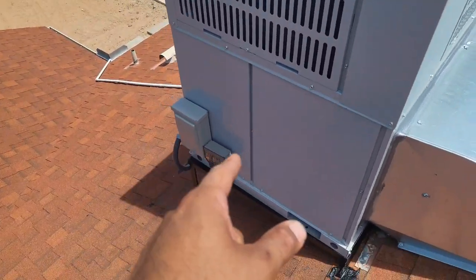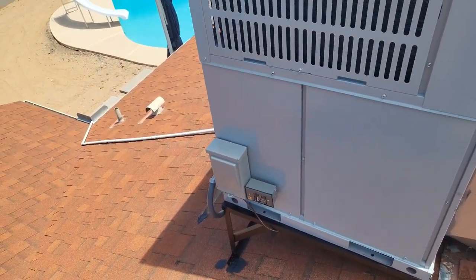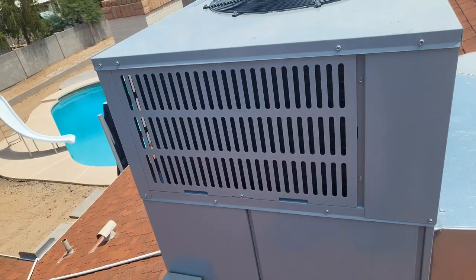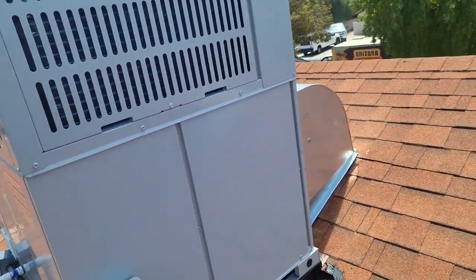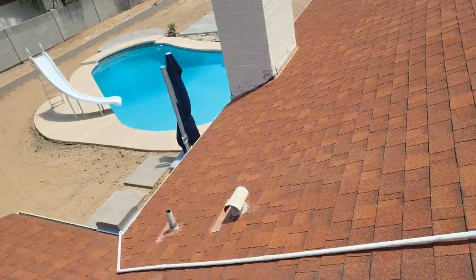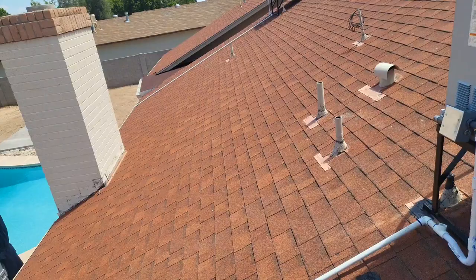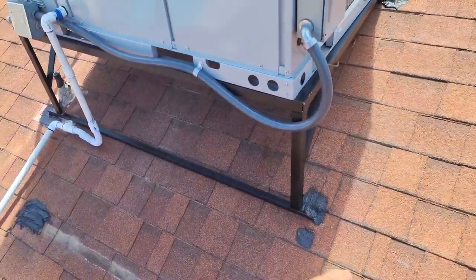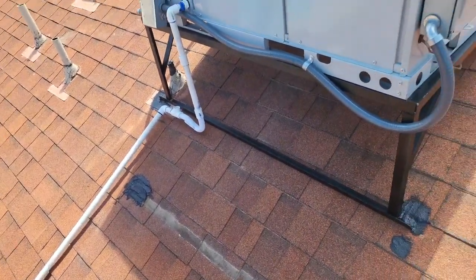We have the new disconnect and the new surge protector — absolutely necessary with the Bosch given all the electronics it has inside. You do not want something this high-tech installed without a surge protector, especially in this beautiful but unpredictable Arizona weather. We also ran brand new thermostat wire all the way through and put in a new drain line. I don't like to reuse the old drain line because it tends to be brittle, so we went exposed. You'll see a little tar — I use wet patch on the old stand holes to make sure water doesn't get in.